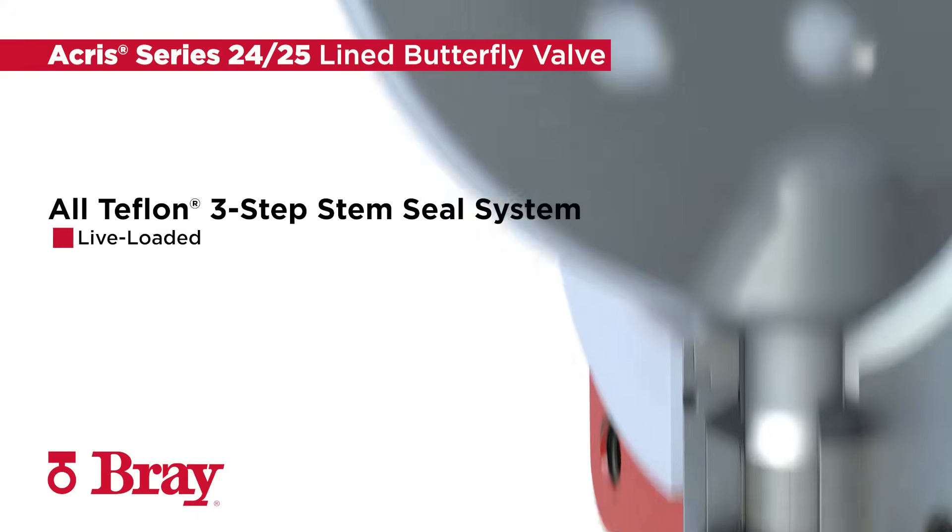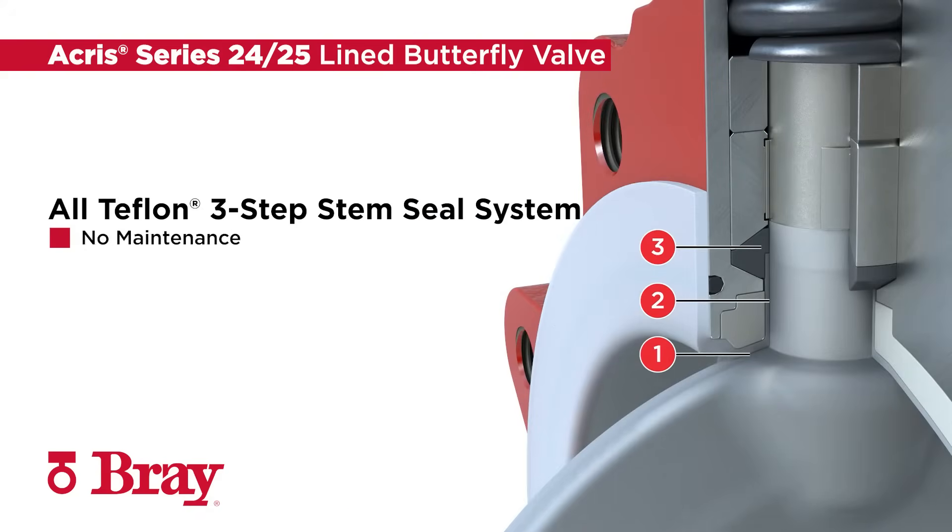The live-loaded, no-maintenance, zero-stem leakage, and all-Teflon 3-step stem seal system prevents line media from escaping the valve.